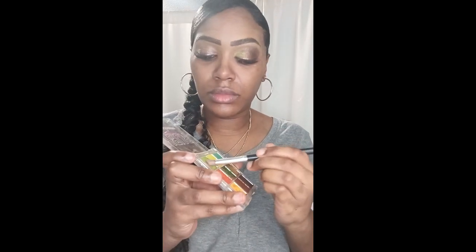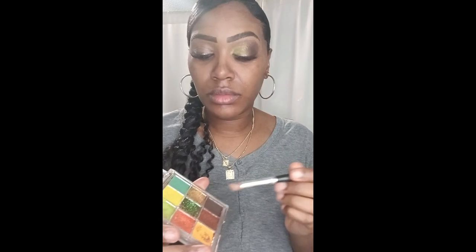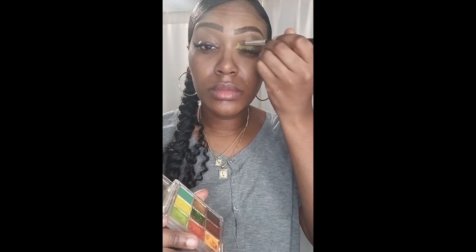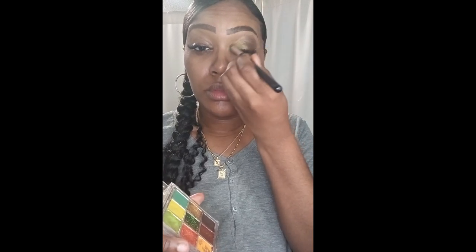I'm going to use my light green — it's like a lime green color — applying it in the inner corner of my eye. I want to do something a little different. I was kind of scared of doing something different and being bold, but you can never be afraid of doing bold colors. So I said, you know what, I'm going to do it. I'm applying more of the light green in the inner corner of my eye.